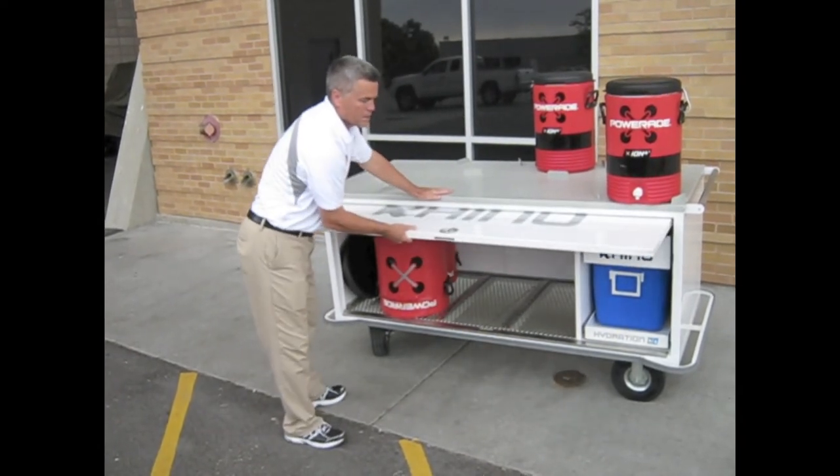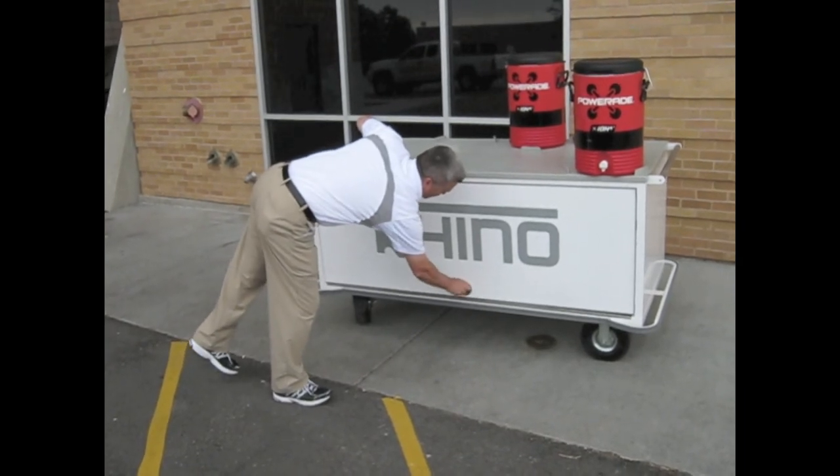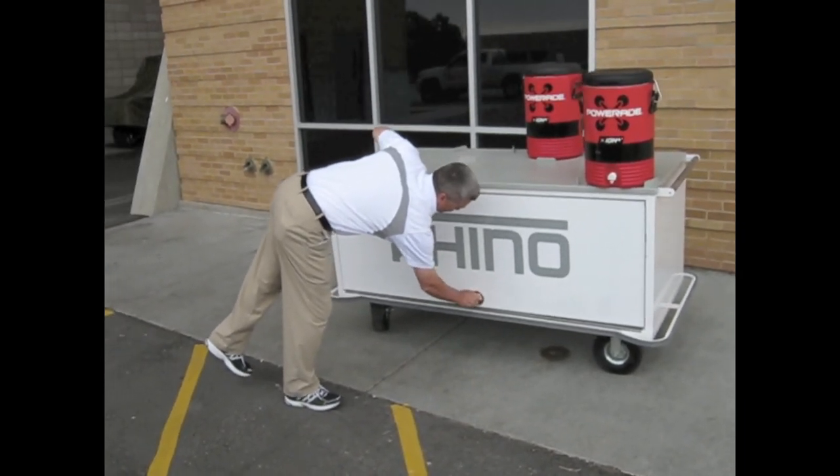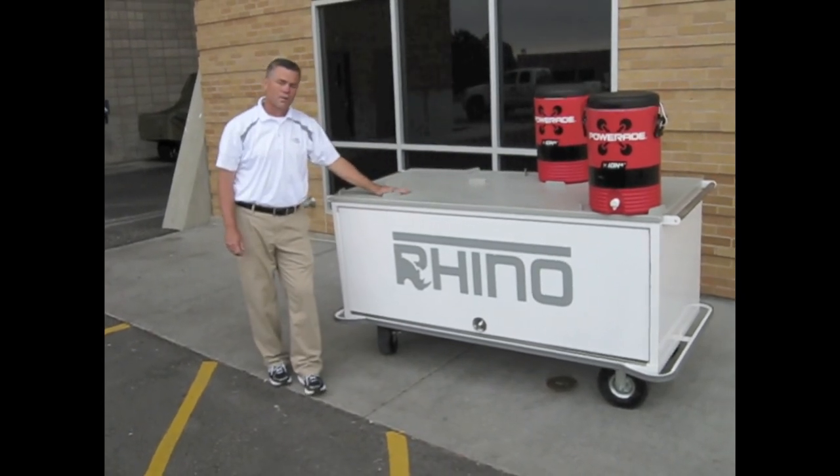Then we can take the door and slide it down to close it, keeping track of all our equipment that we use for hydrating our athletes. Thanks.